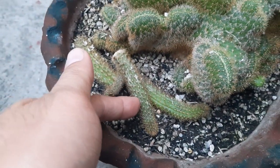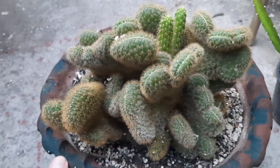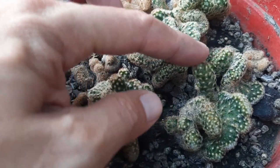Here's another one — we just removed it from there. This is a brain cactus, but as we can see, it's now growing the original plant as well.